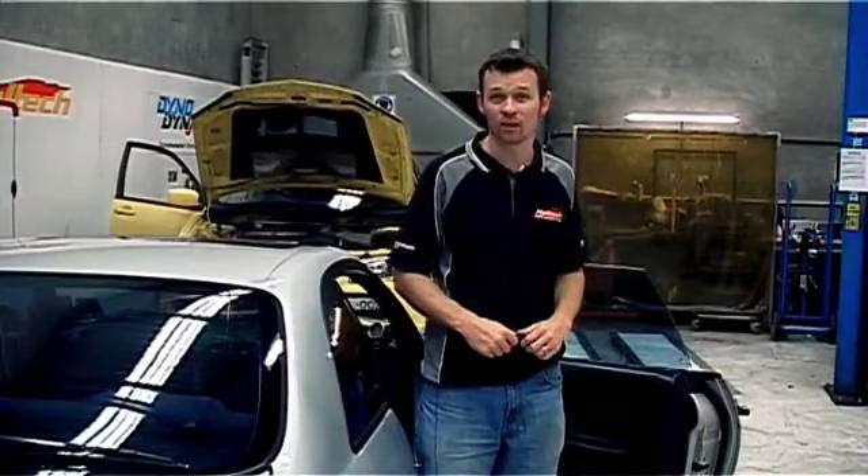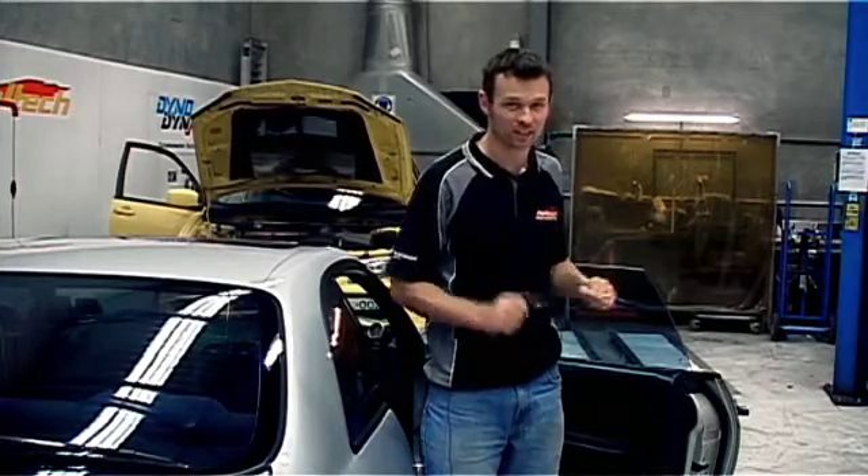That's all we have time for on Technically Speaking this time around. I'm Matt from Haltech. I'll see you next time.